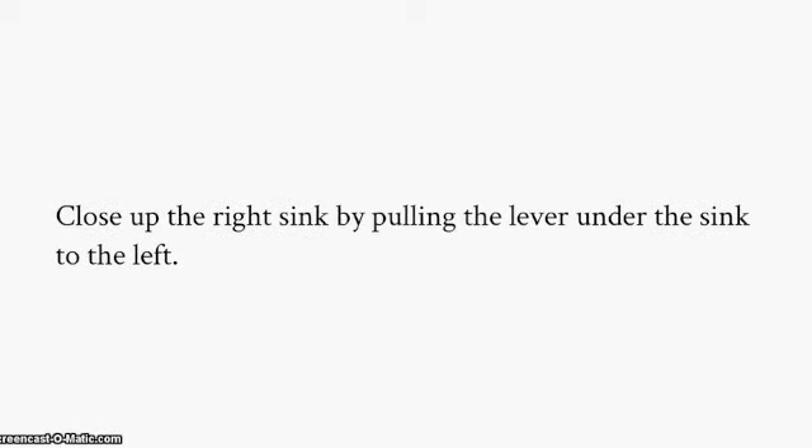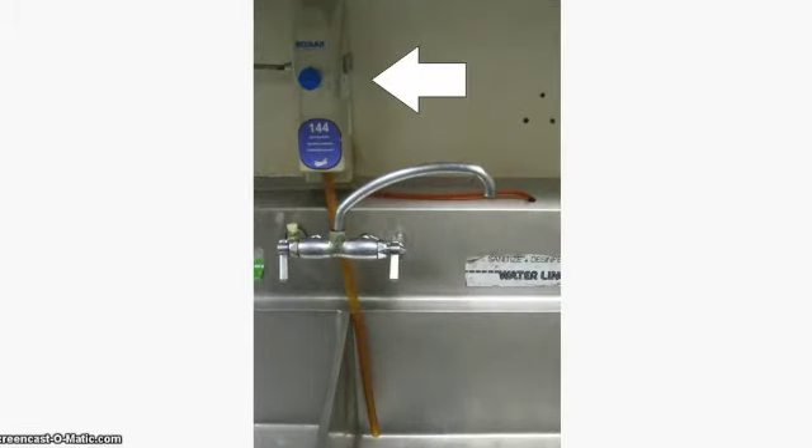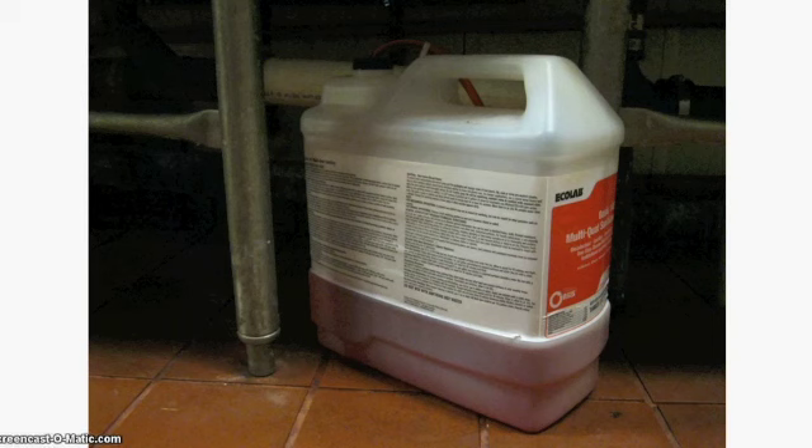Close up the right sink by pulling the lever under the sink to the left. Fill up the right sink with sanitizer water — this dispenses from the tube attached to the dispenser above the right sink. Push in the knob to dispense the sanitizer water. Make sure there is red sanitizer liquid in the plastic jug underneath the right sink and that it is connected to the tube.